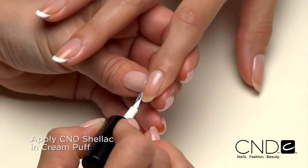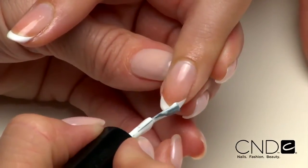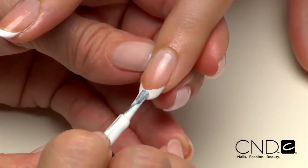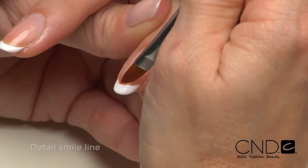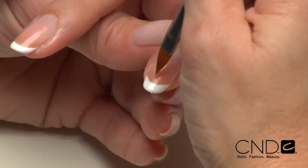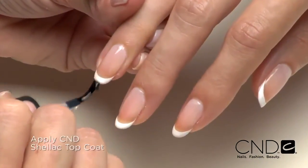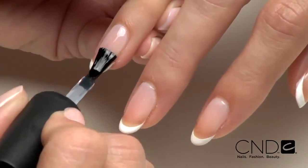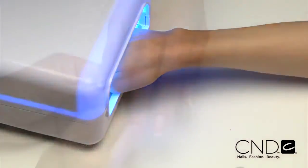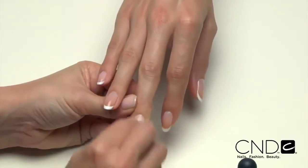Use CND Shellac in Cream Puff to create a thin tip along the edge of the nail. Be extra careful to go thin with the white because if it's too thick, it can wrinkle during curing. If you need to, detail the white smile line using a gel brush and a little 99% isopropyl alcohol, then cure for two minutes. Now apply a thin layer of CND Shellac top coat to each nail surface and seal the extension edge to ensure long wear, and cure for a final two minutes.